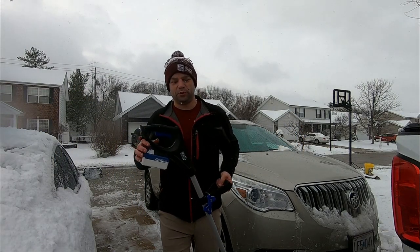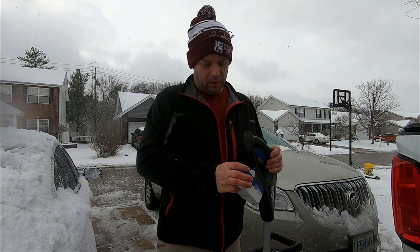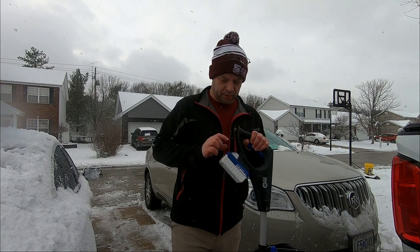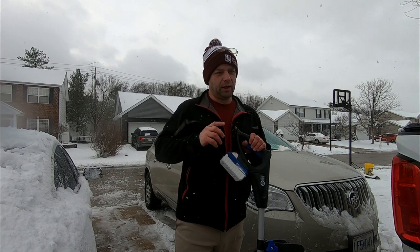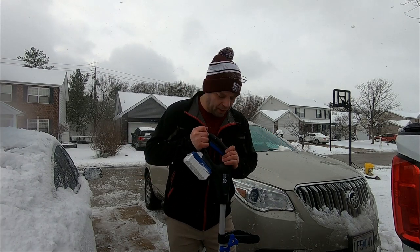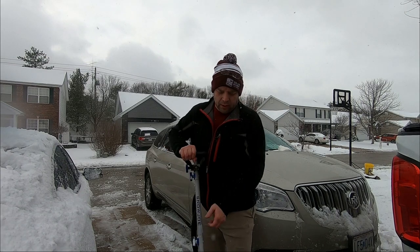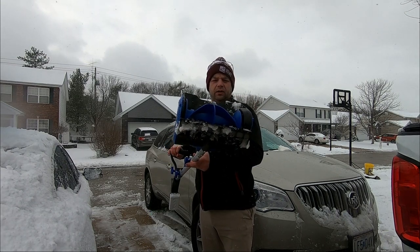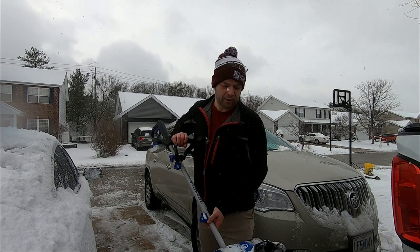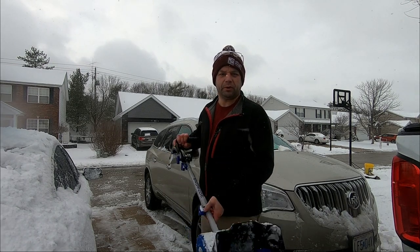It's still going strong. A couple of things I didn't know before I started: number one, how long this battery would last; number two, how far it would throw the snow; and number three, would it be better than a shovel? Is it what you would consider a true snow blower? No, it's definitely not that — you only get 10 inches of swath, and that's a lot of walking. A normal shovel is maybe a little bigger than that.